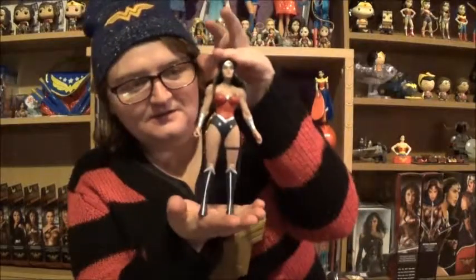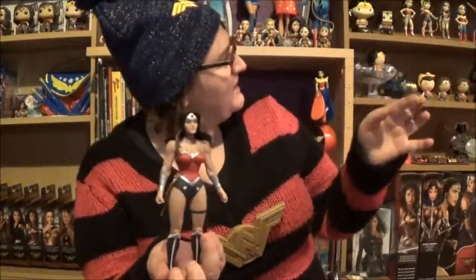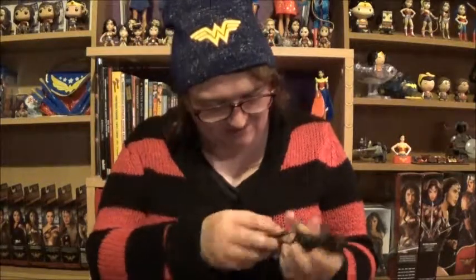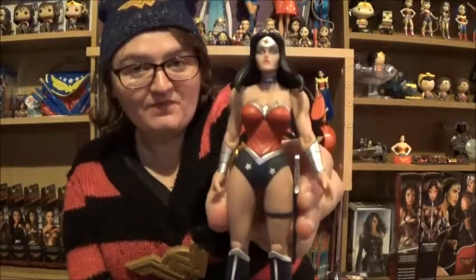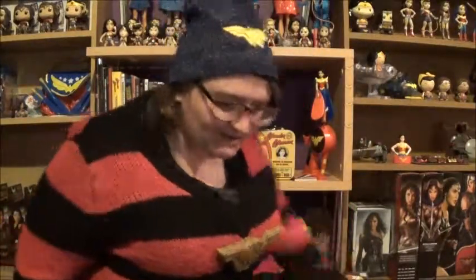Apart from the eyes looking a bit weird, this is a good solid figure — good articulation, standard height. I have another one within this kind of packaging so I'm gonna put this one next to it. I'm not entirely sure what the DC Designer Series is — something to do with Greg Capullo, if anyone knows who that is. For a discounted figure, that's quite nice. I've lost the other piece of her sheaf as well — another fail. I'll find it later.